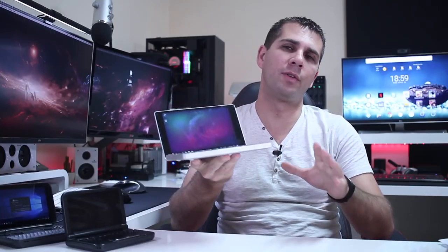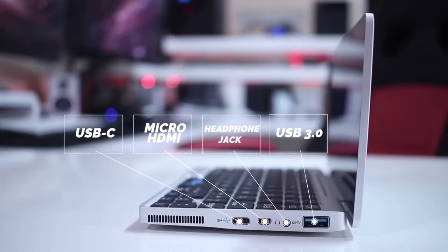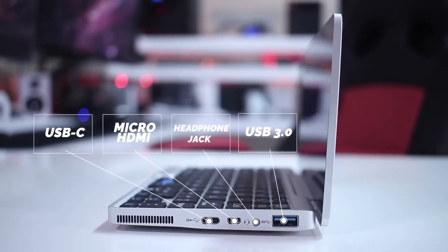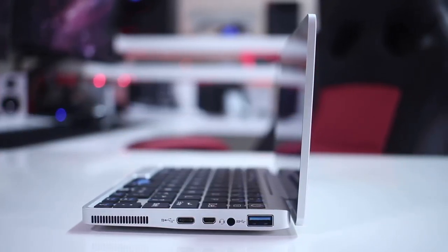In terms of connectivity, we find all the ports on the right side: a USB 3.0 port, a headphone jack, micro HDMI, and a USB Type-C for charging which can also be used for data, video, and audio.